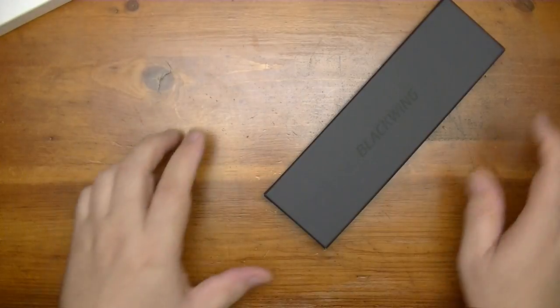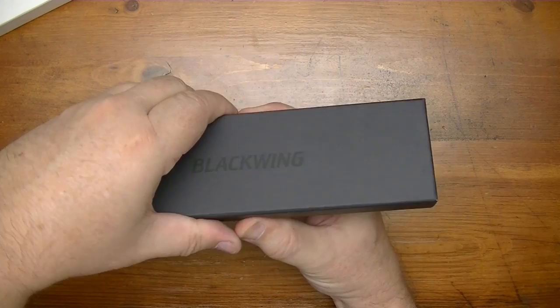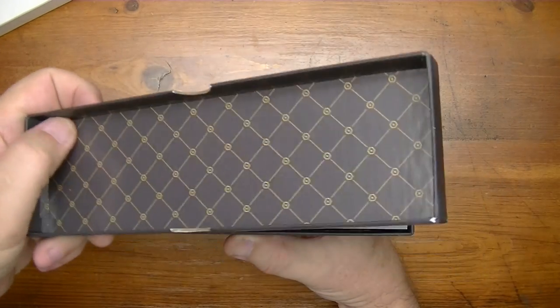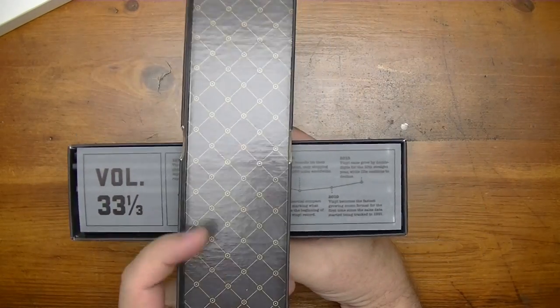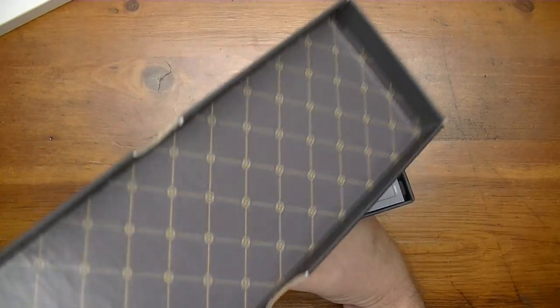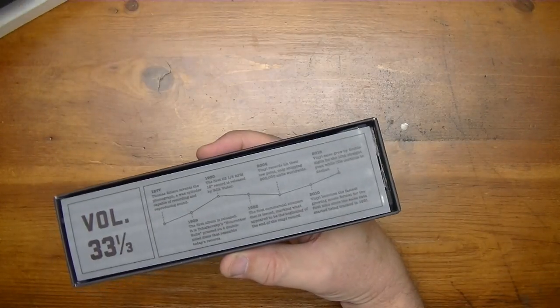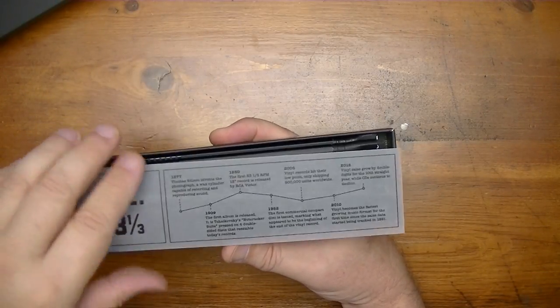Alright, let's open it up. As usual we have the really nice solid wallpaper — yep, there it is — traditional trademark Blackwing wallpaper box, and then you have this vellum insert.